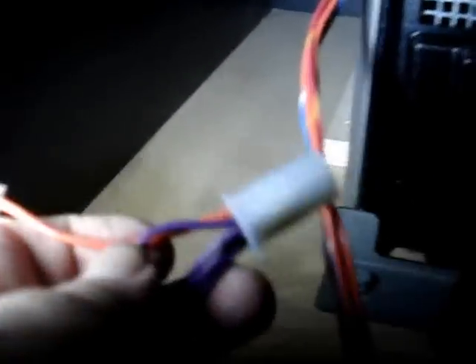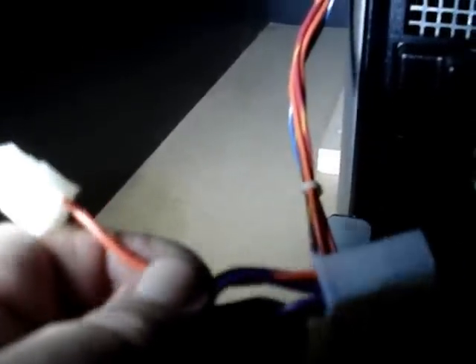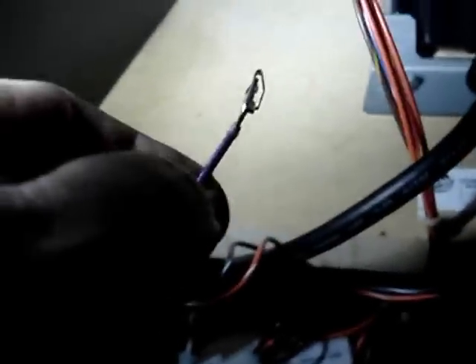Here is the new harness. It just has a female and a male plug, which goes in between the original plug. Then it has a purple wire, and on the other end of the wire is a terminal to go in the JAMA harness, which plugs into the I/O board. So let's go ahead and put it in.